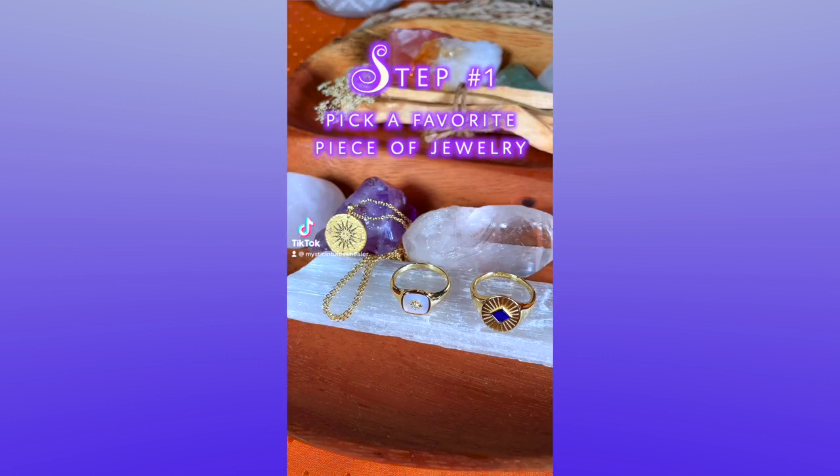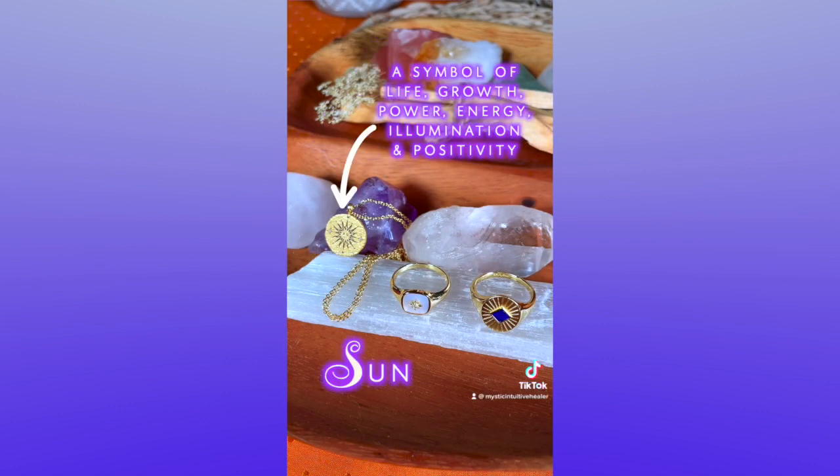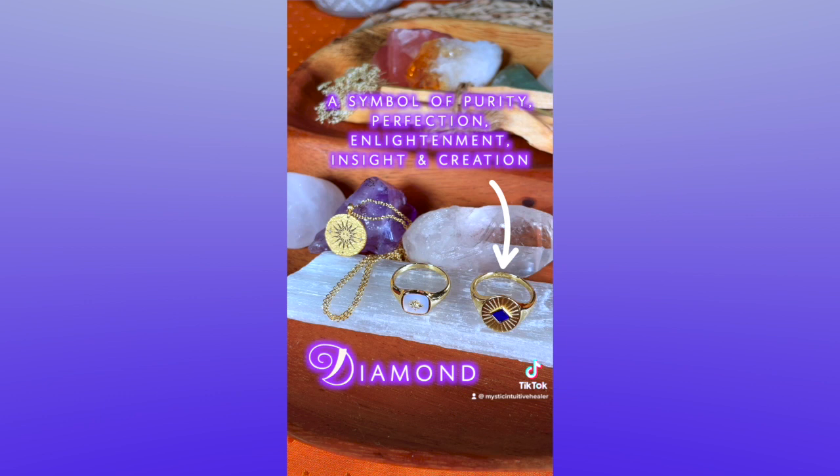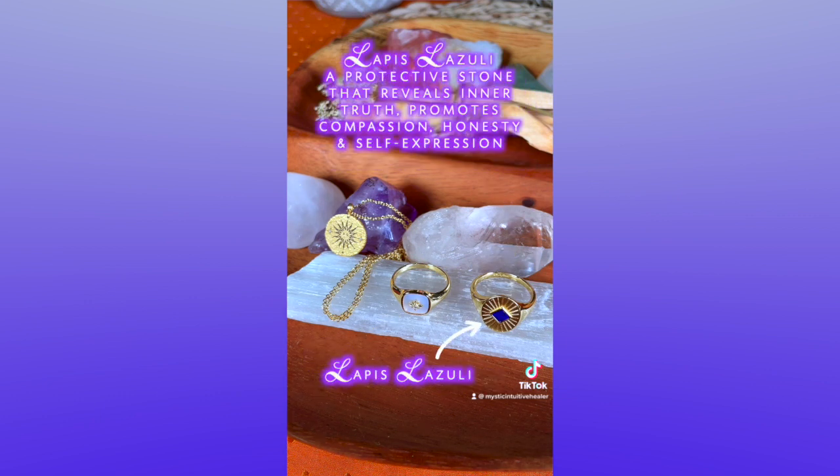Step number one: select a piece of jewelry that you absolutely love and that you're going to want to wear every single day. Make sure you take into consideration the motif on the piece, because partnering the right motif with the right intention so they match will amplify your magic.